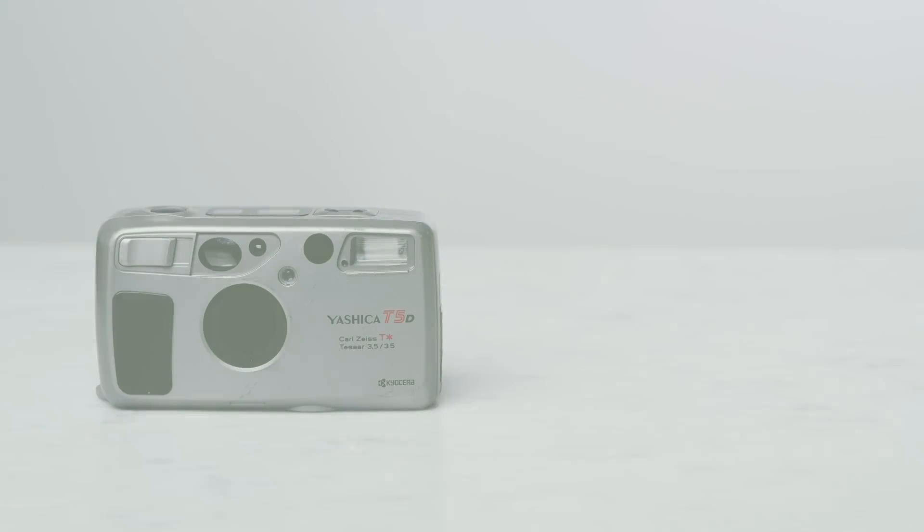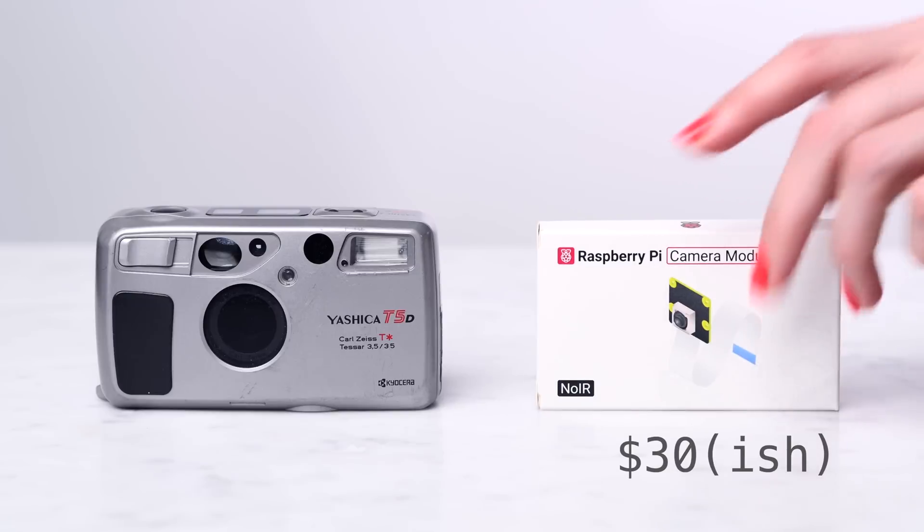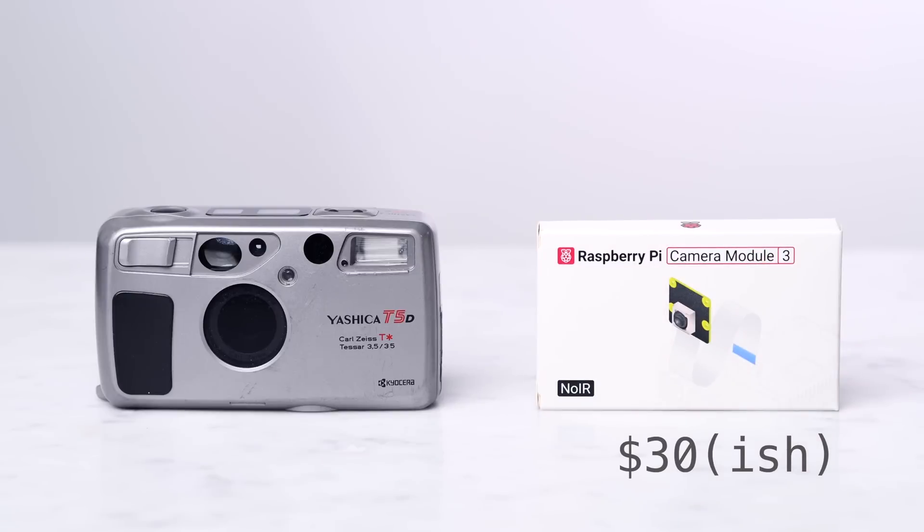Hello. Not too long ago, we made a video about using old cameras to get good pictures. This video is a demonstration on how to use a relatively inexpensive camera, that's currently brand new, to take interesting pictures.